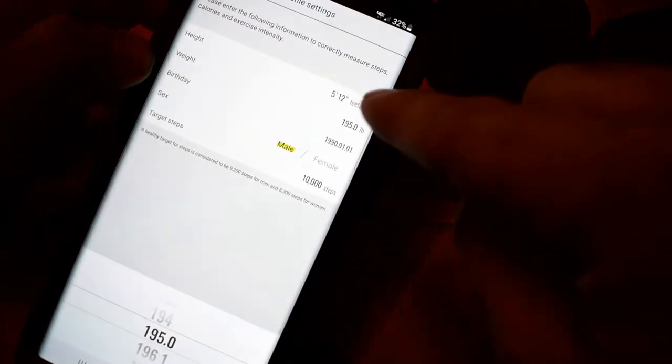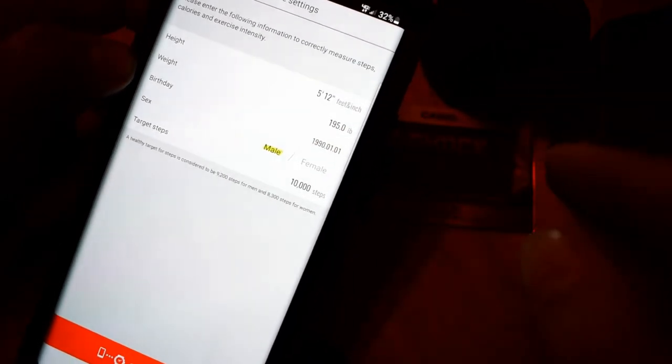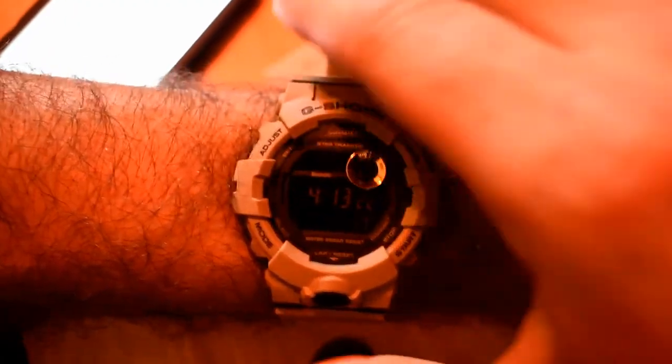I'll say 195 pounds — you guys don't need to know what my birthday is so I'll be right back.